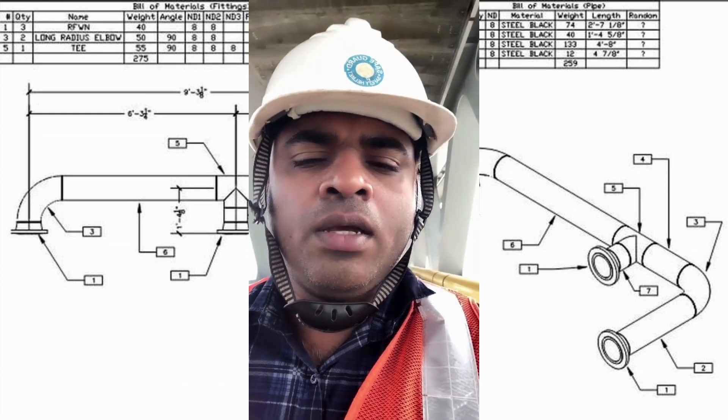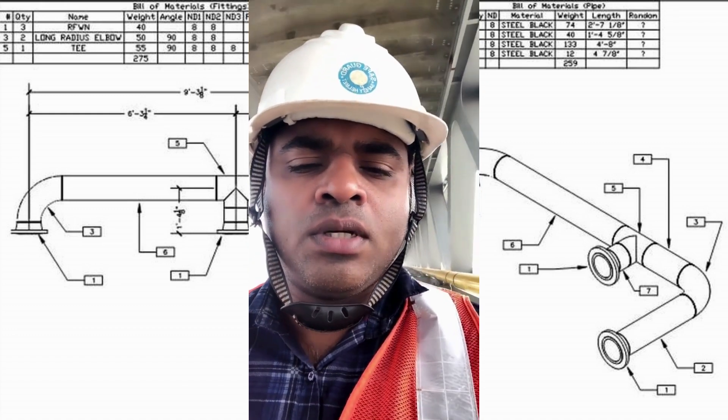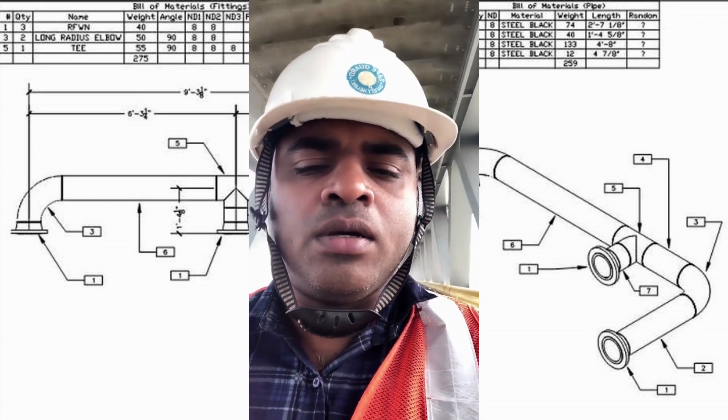In the fit-up, we need to check the alignment and also that the pipe is accurately placed in position. After visual inspection, we also need to check the dimension because after welding there can be deflection or deviation.